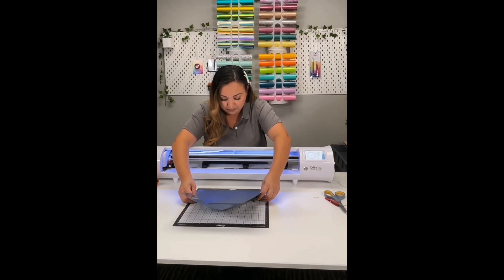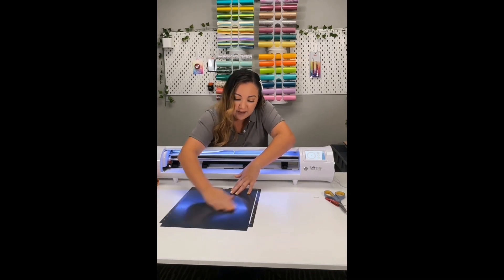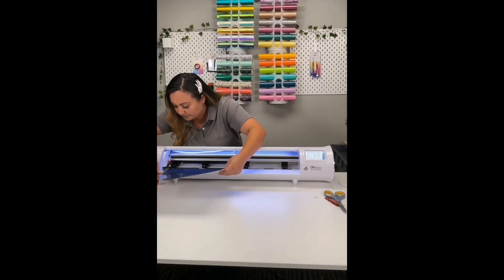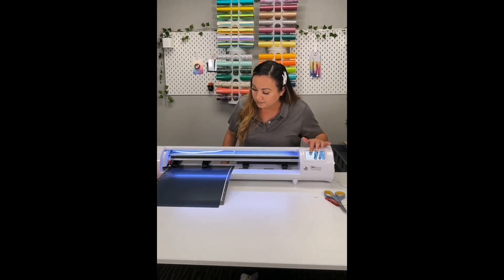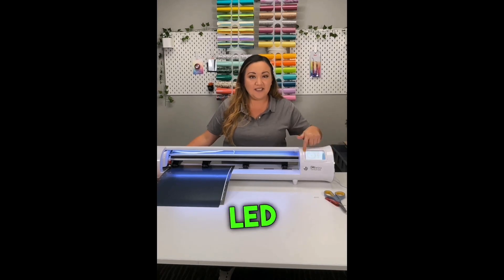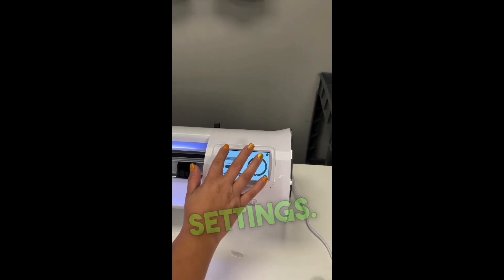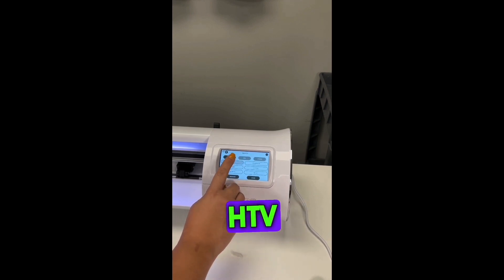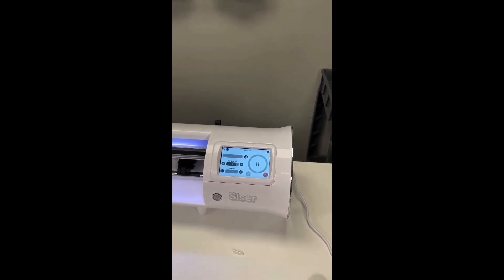I'm using a mat just because it is one design for one shirt. If I were making more, I would have used the no-mat feature. I'm going to load it — there we go. Now I'll show you how to use the settings on the LED screen. We go to Cut Settings, choose HTV, then Siser EasyWeed. It's that simple — the settings are already in there for you. If you want to do a test cut, go ahead.